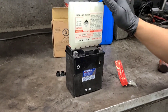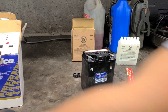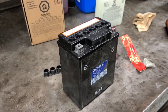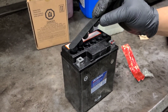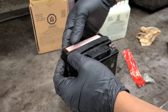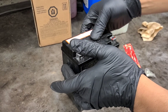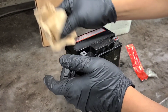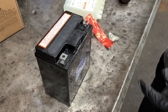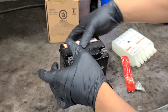Alright guys, all the acid is in the battery. Now you wanna put the cap on — just put it like that and press it firmly. Wipe any excess acid. Careful, this is corrosive stuff, so make sure you wear gloves.